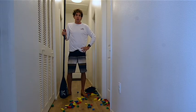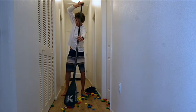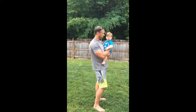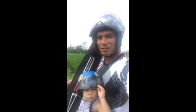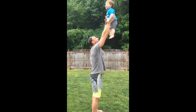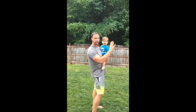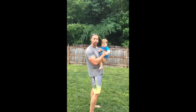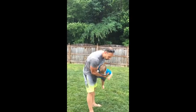Thankfully we partnered with some other paddle dads to show you some creative ways you can still sneak in your training. This exercise is what I like to call the front squat to baby toss. Got my girl, got my paddle, going training now. You gotta make sure to get really low so you can really project the baby high in the air. And you only count the reps on which they laugh, because if they're not having fun, then you're doing it wrong.